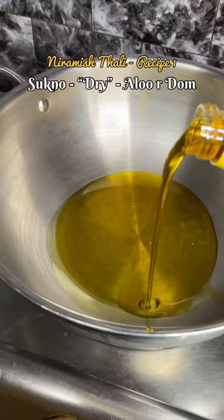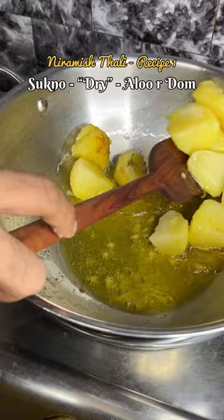Fry in mustard oil till it forms a golden crust. Temper the oil with whole spices.